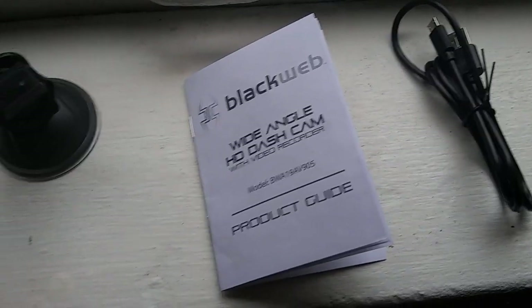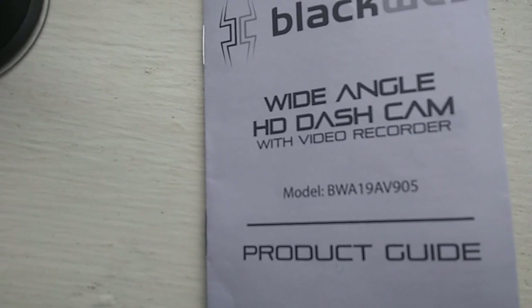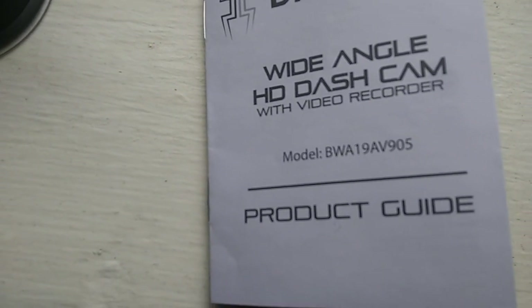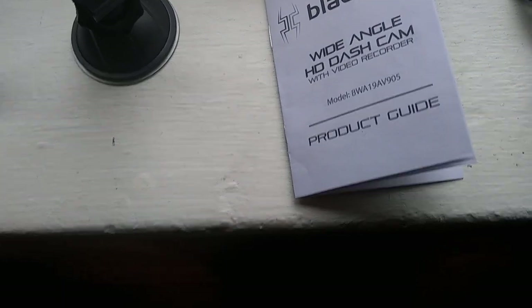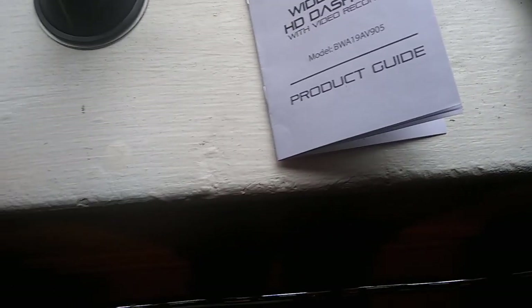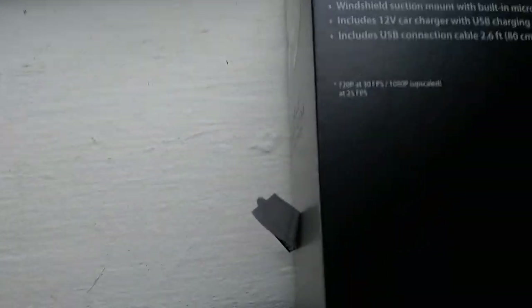From what the brochure says. The model number is BWA 19A V905. I have had it in my car — I'm going to reinstall it tomorrow and show you a video of the reinstall in the car actually working, but anyhow just to go over the features.